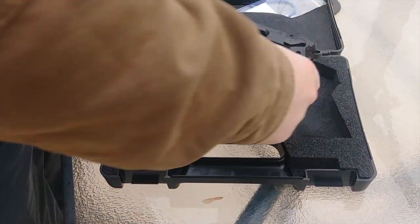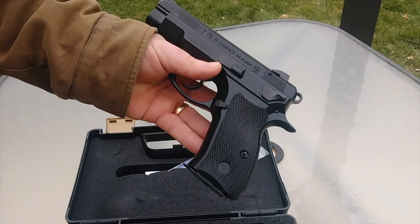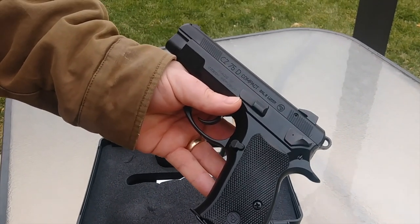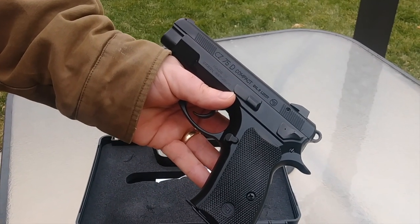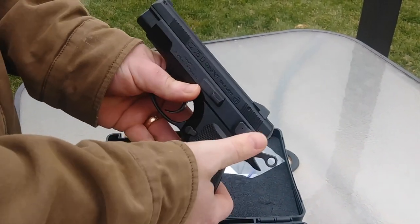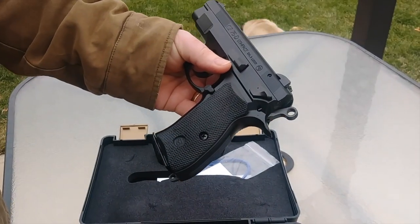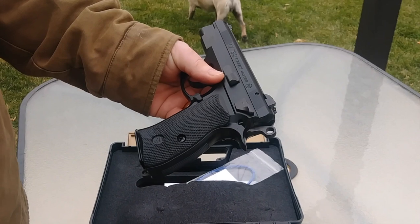As you've seen in the intro video, we're going to go over the CZ-75D Compact PC-R. It's a bit of a mouthful. It's basically, obviously, the CZ-75 compact version. The D stands for decocker, which is right here. And PC-R stands for Police Czech Republic, who it was originally made for.